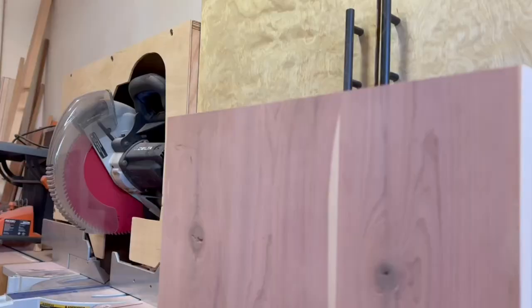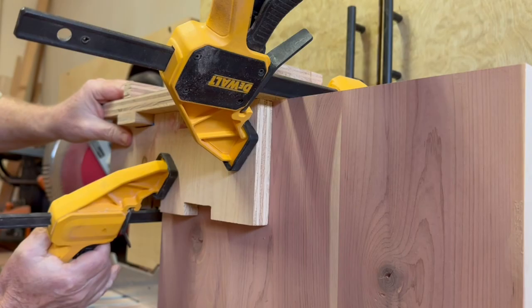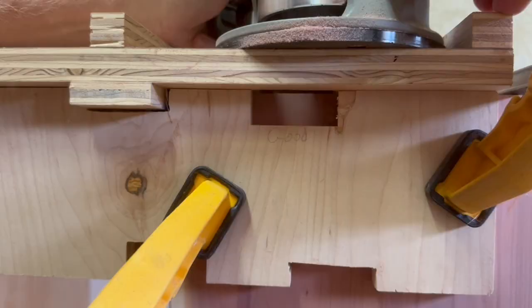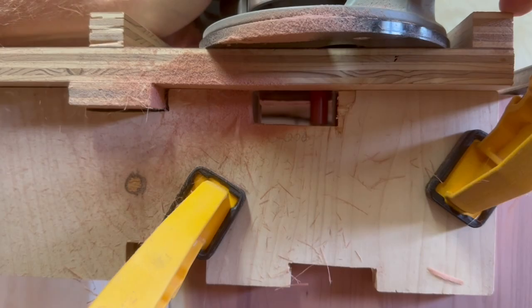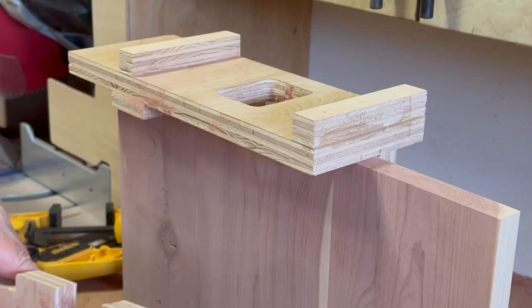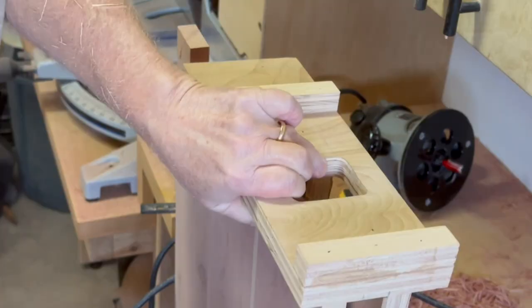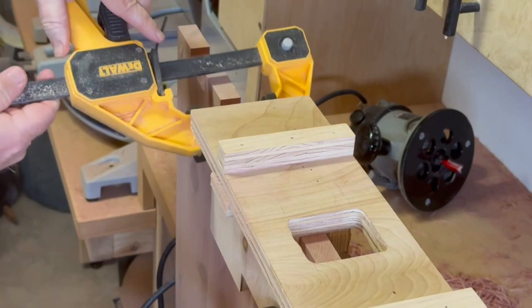Let's give this thing a try. I clamp the jig onto one edge of the longer back panel, making sure the stop block is firmly up against the edge of the workpiece. An extra piece of wood provides protection from chipping out on the edges. Using a half-inch straight router bit, I make the first cut, then it's just a matter of moving down the edge one cut at a time. One edge is done — seven more to go.